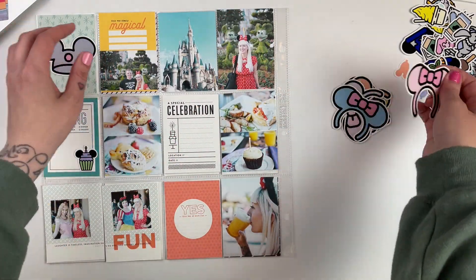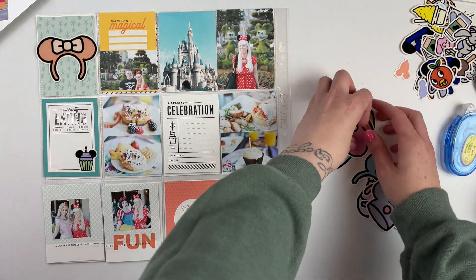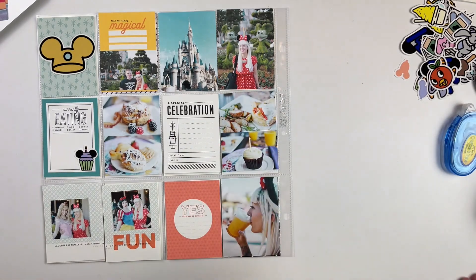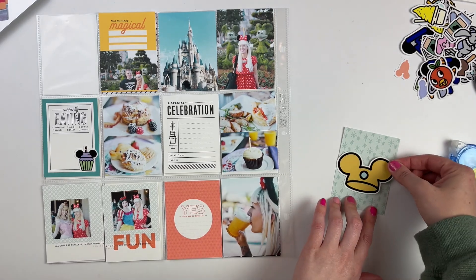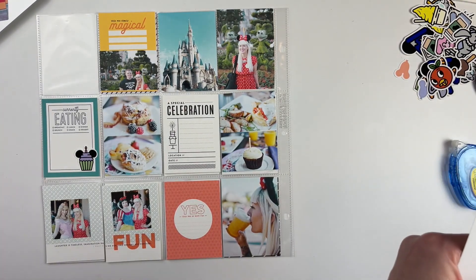Besides 2020 of course, I've been every year since. Some of my trips are shorter and things like that, but I like to get my Disney fix in every year. So it's really fun to kind of go through each year and have them all in one large album and just be able to flip through all of the different trips.